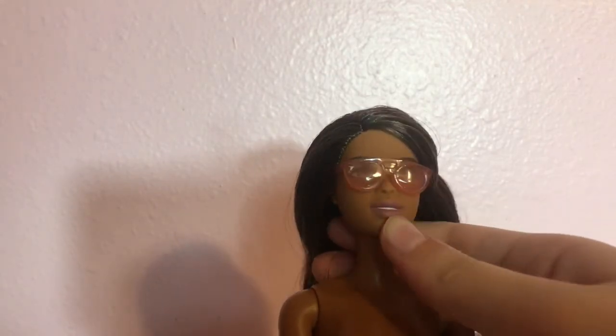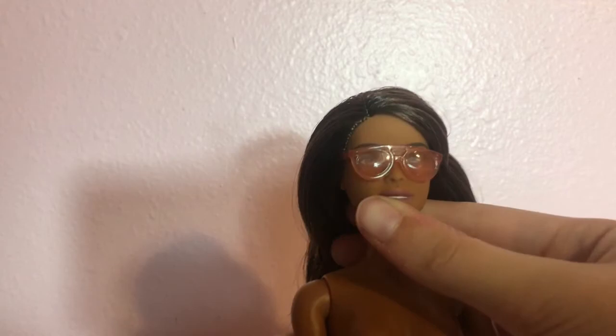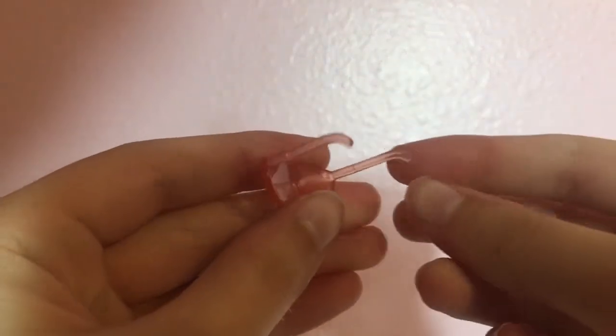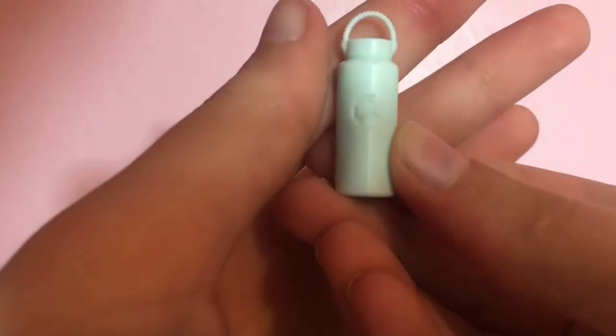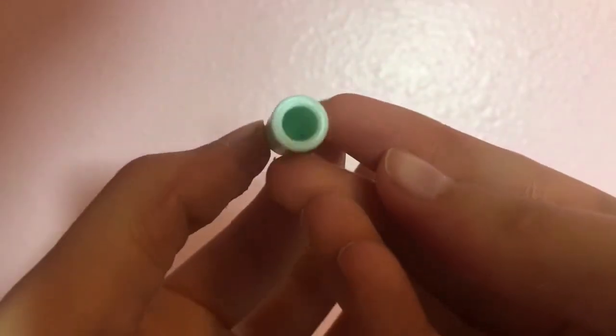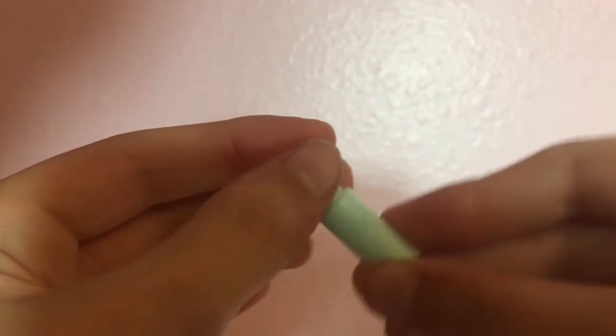Then we have these sunglasses, which I actually really like. I got a similar design a while ago that were all gold and you couldn't even see through them. I definitely like these glasses because you can see through them and aren't blinded. Then we have this water bottle, which looks like a hydro flask design, but it has a Barbie head on it. So I'm going to call it a Barbie water bottle — that's cooler than a hydro flask, in my opinion. If I had a Barbie-branded anything, I would be very happy.